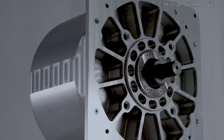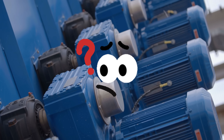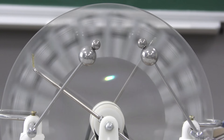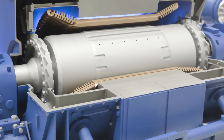In this video, we're going to dive into how this electrostatic motor works, why it could change the entire motor industry, and what major challenges it still faces — because what you're about to see might be the next big shift in electric machines.